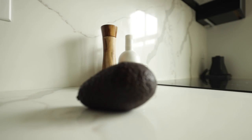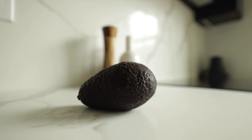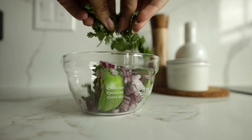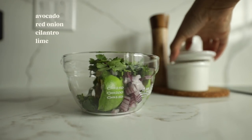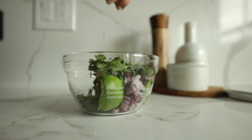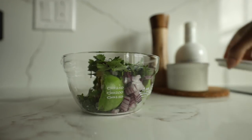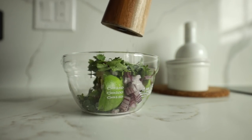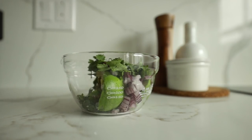Next up is a snack — the dip of all dips — guacamole, which again utilizes everything I bought from the grocery store, with the exception of the lime which I already had. Remember, I never let my refrigerator go completely empty, and that's one of the things that makes this whole approach possible.